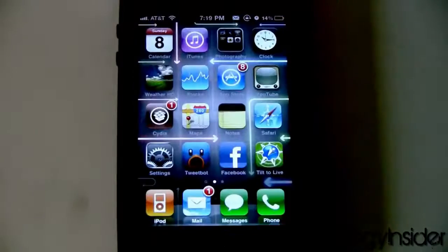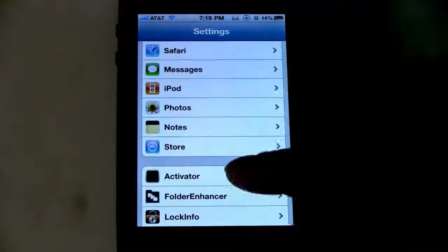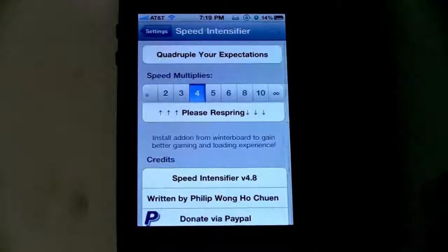Click the home button. Your Speed Intensifier settings will be in Settings — it's not like an actual app. Just scroll down to Speed Intensifier.